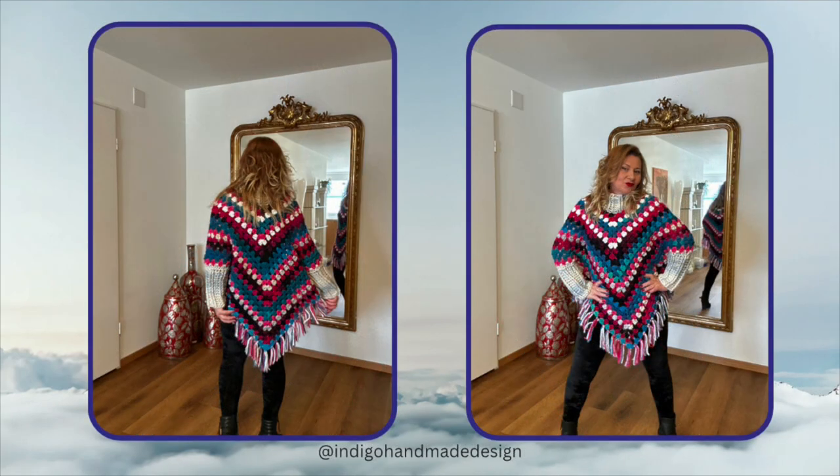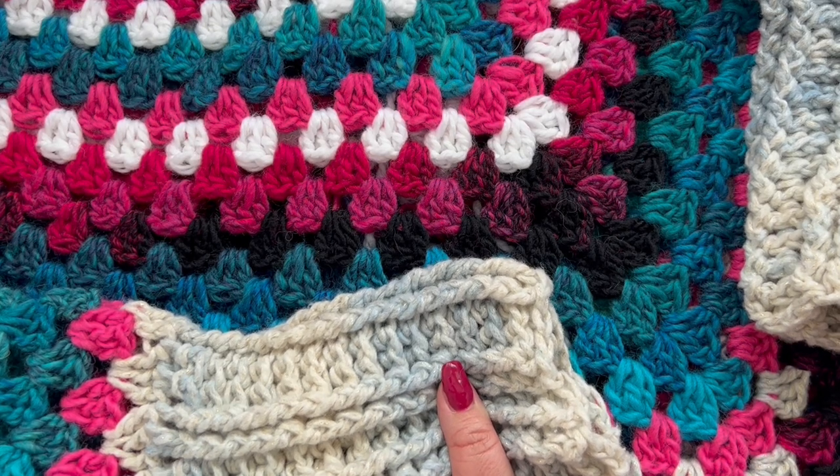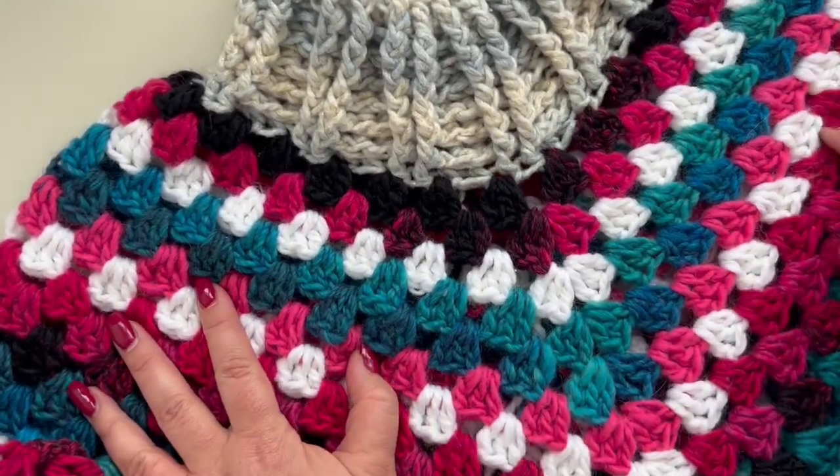Hey guys, here is Julie, welcome to my channel if you're new here, and welcome back to all of you who've already been here. In today's tutorial I'm going to show you how to crochet this poncho. It's very easy to make and it goes really really fast.